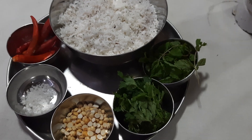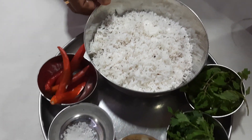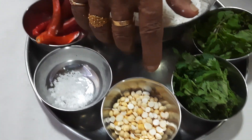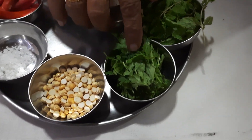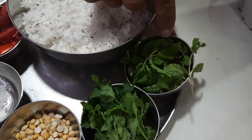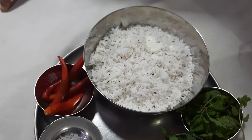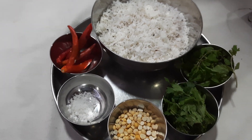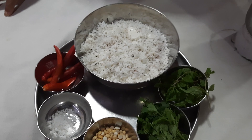But in Bangalore areas, this particular chutney is very famous. That is, coconut, green chili, salt, a little roasted gram, a little pudina, and a little coriander leaves — all together are ground in a mixie by adding water and the chutney is prepared. No seasoning is usually done in Bangalore.